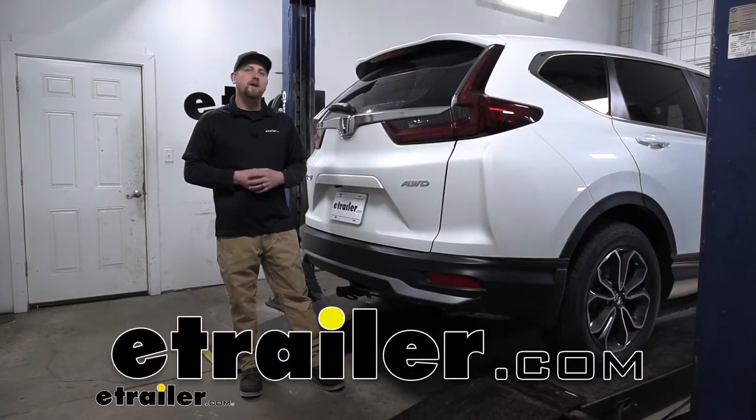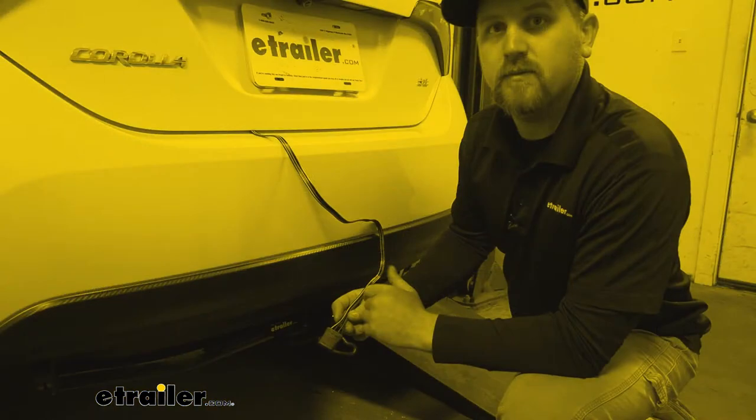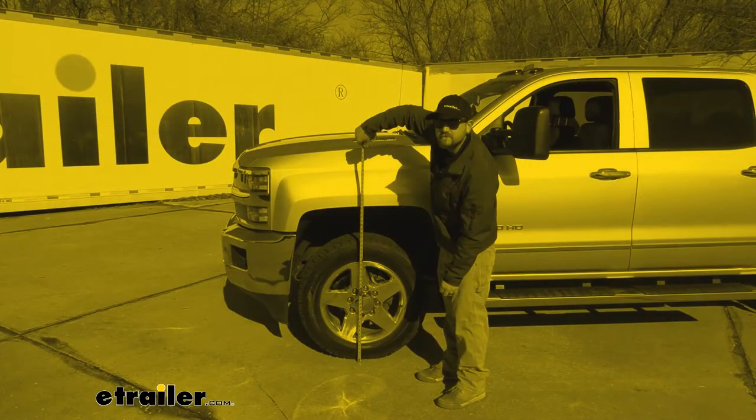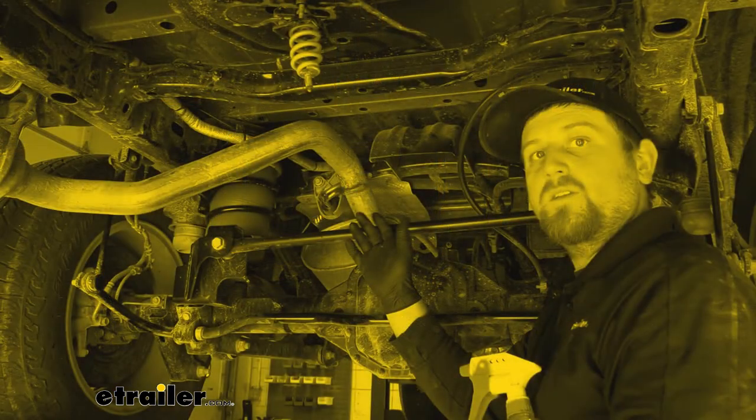Hey everybody, my name is Ryan and here at eTrailer we install, test fit, and review a lot of different parts. That way we can try to answer any questions you might have, and that's exactly what we're doing here today on our 2020 Honda CR-V.